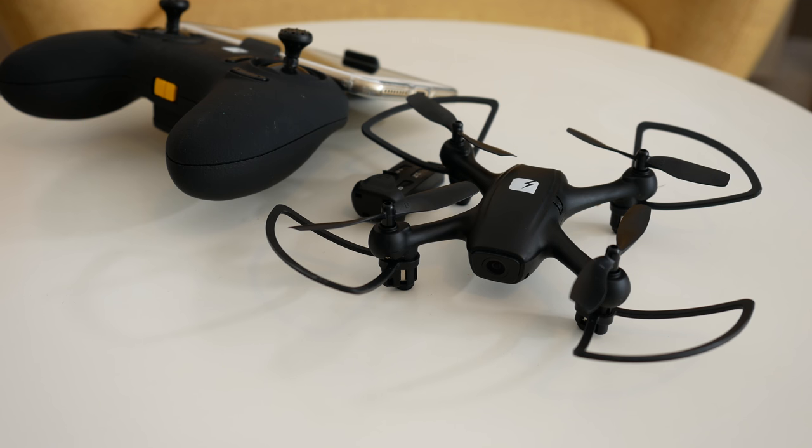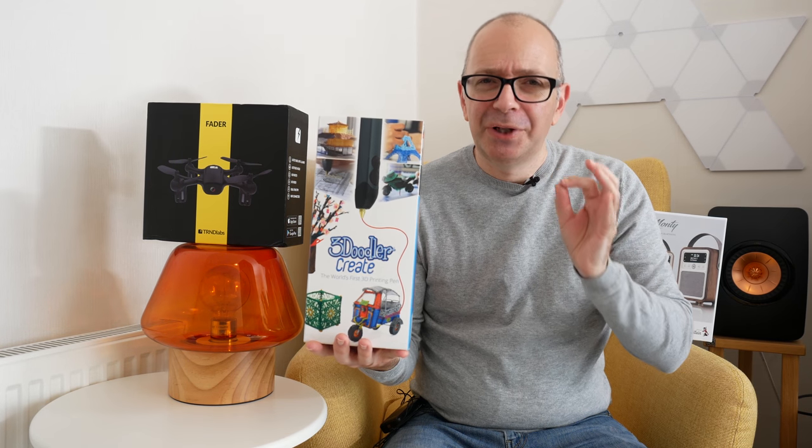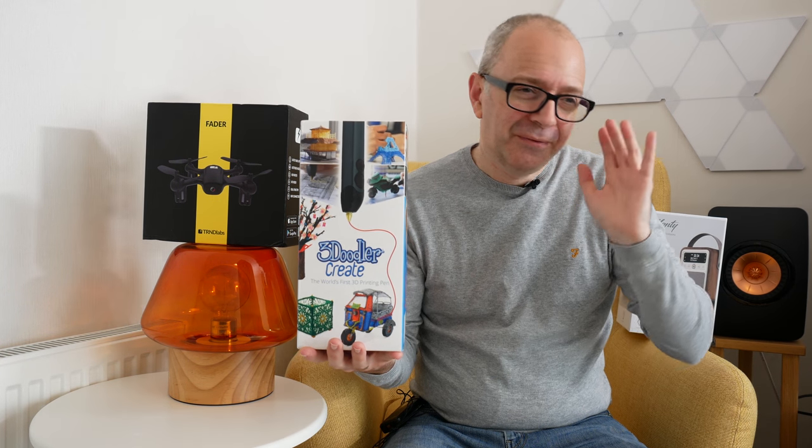It's a good little drone — it was a shame it actually flew away. All I can say is if you want to give it a try, this is the Trend Labs Fader and it's a very affordable drone. I just hope that yours doesn't have a mind of its own and disappear!